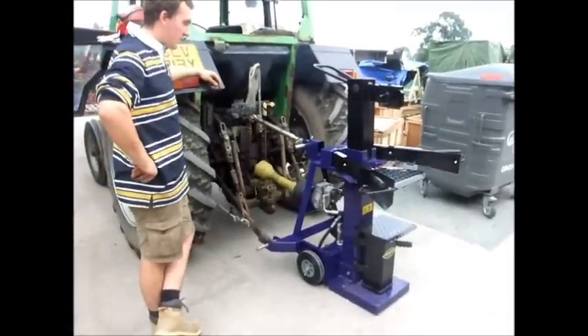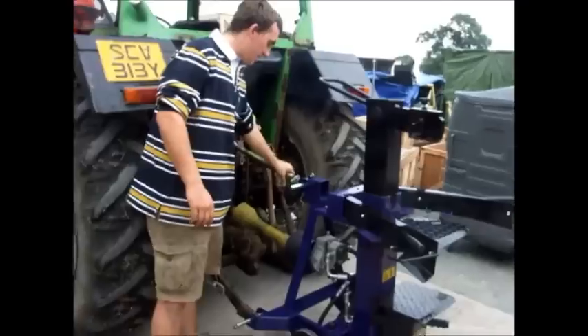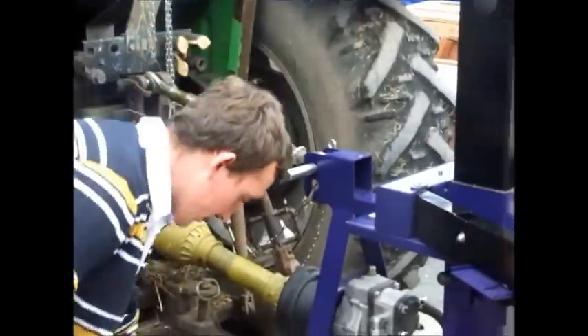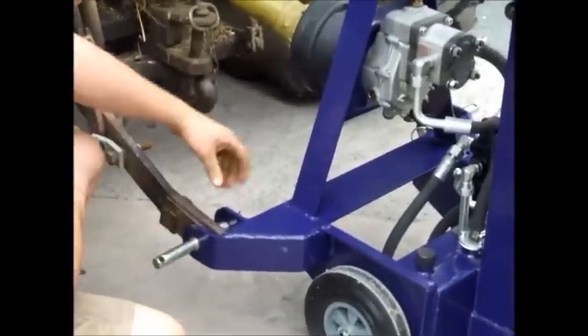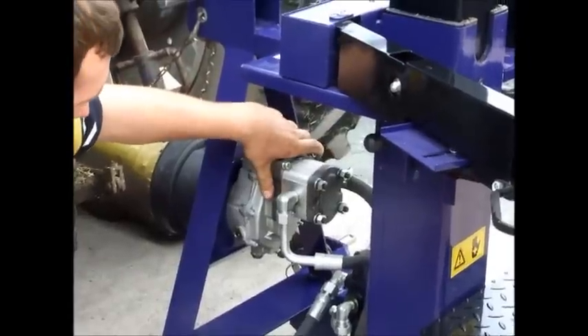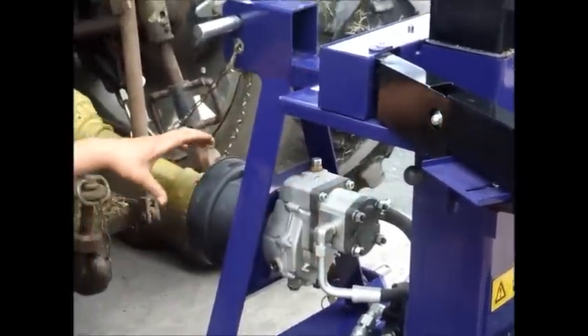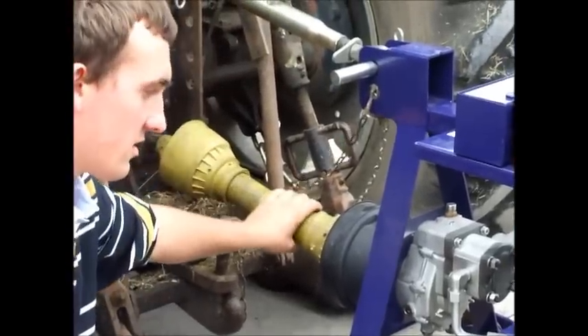Here is your PTO-driven log splitter. It is a 3-point vintage hitch. You've got a Cat 2 and a Cat 1 pin, and here is your hydraulic-driven pump, which is also driven by the PTO shaft.